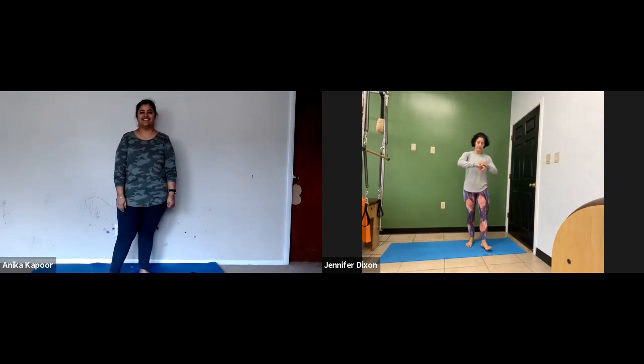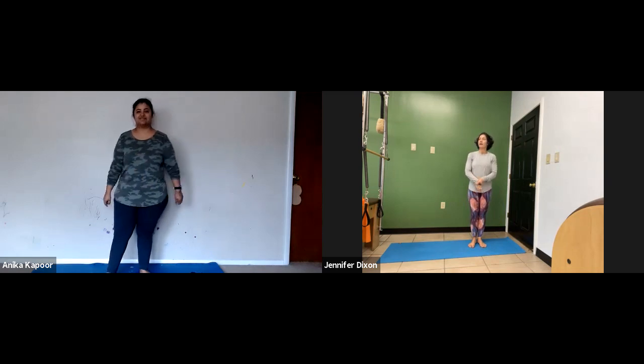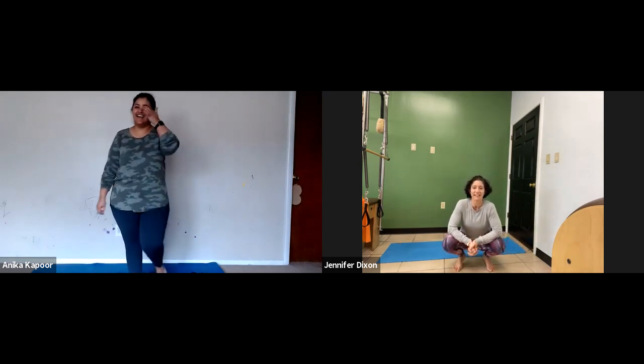We are going to do a quick workout — it'll be under 30 minutes. Let me set my watch because I'm not going to lie, I can get a little exuberant. There will be no killing today. I was doing something in the Fitter US group and apparently Shay doesn't think that I can train her because she said that I would kill her. So Anika has been gracious enough to be my guinea pig so I can prove that I will not kill Shay or anybody for that matter.